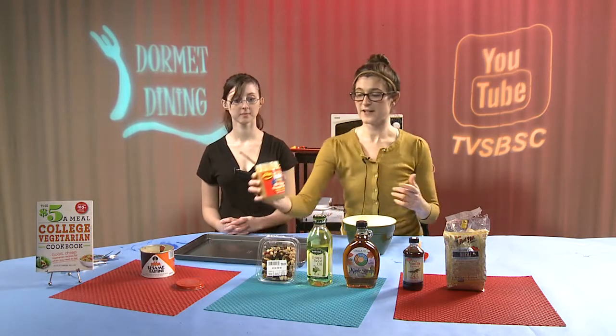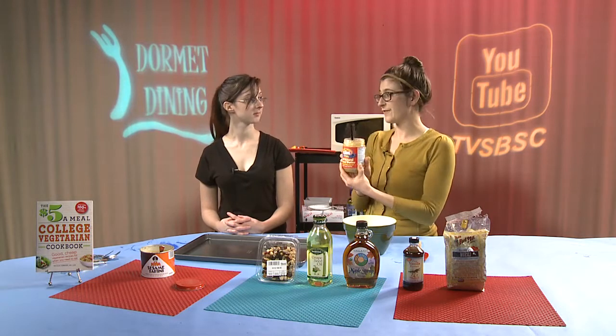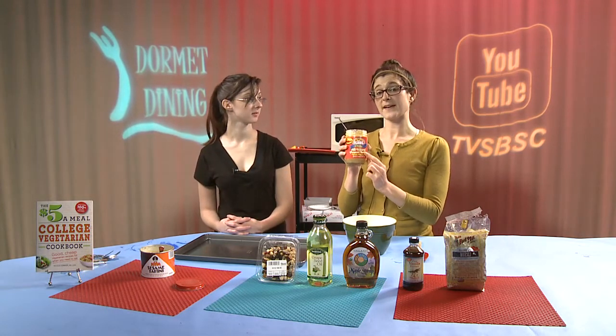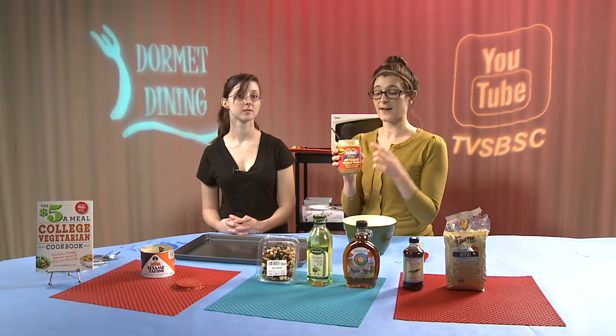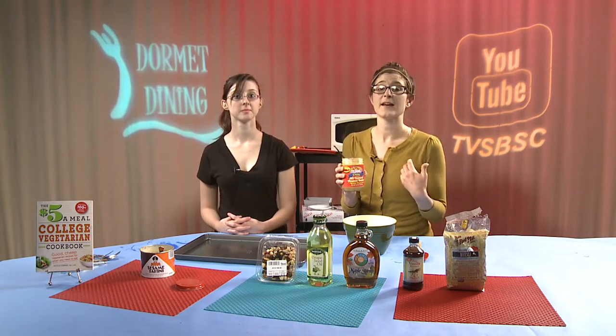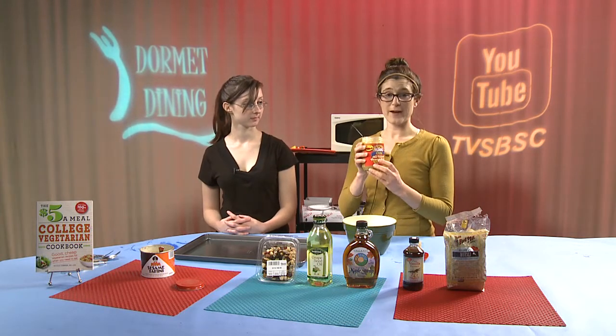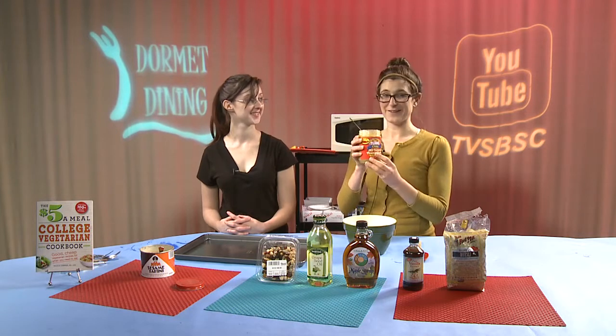Our next ingredient is Teddy's, one of my favorite peanut butters. I do choose the Teddy's with the flaxseed in it. Flaxseed is a really great anti-inflammatory — it helps add a little bit of protein and a little bit of fiber. They also do have a chunky version, which we found out today.